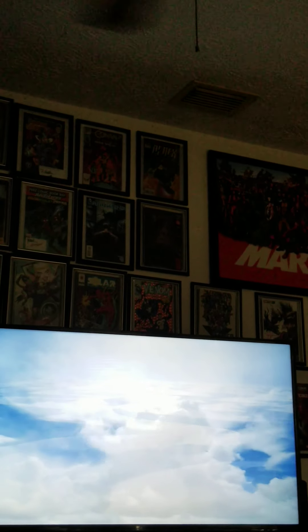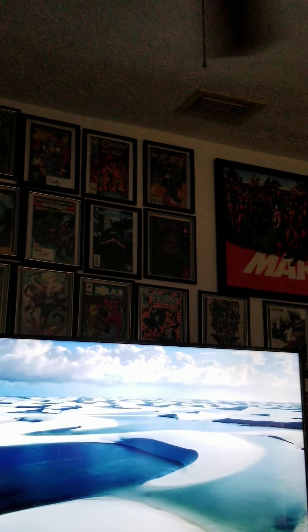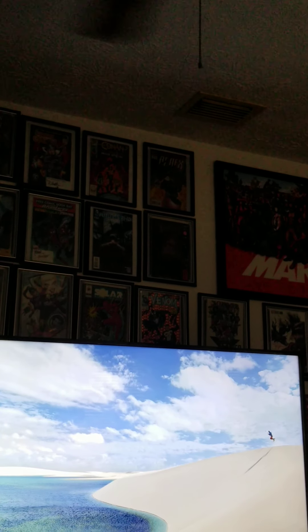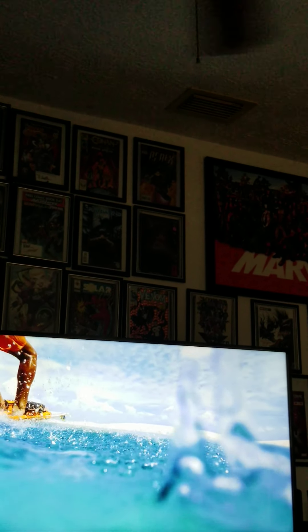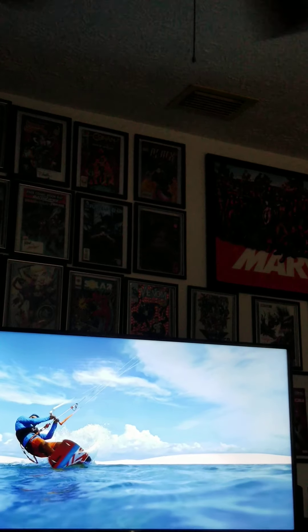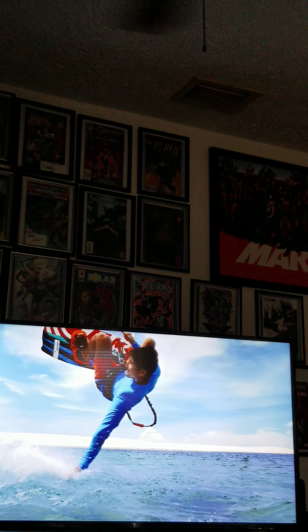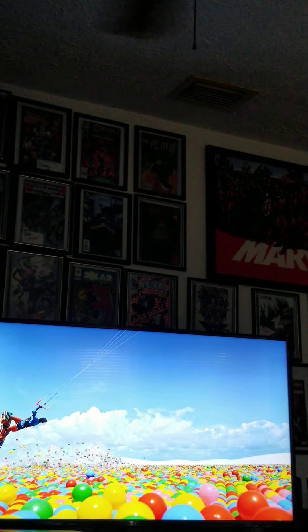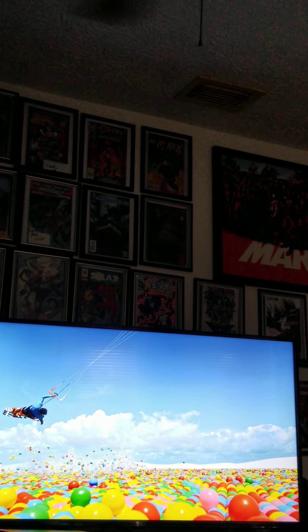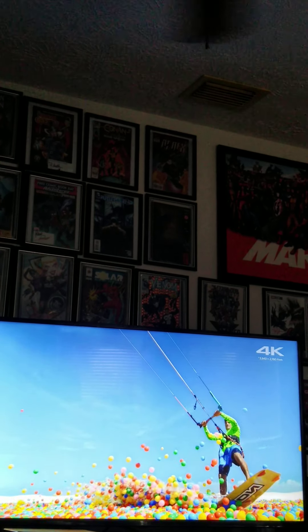I think this is a VA panel. For the 50 inch, the 60, and maybe the 70, all three are a VA panel. But it's almost like an IPS, but still getting the blacks. This is the UN69 — I think it's the 2020 model. It's a beast. Motion and everything on the screen is amazing.